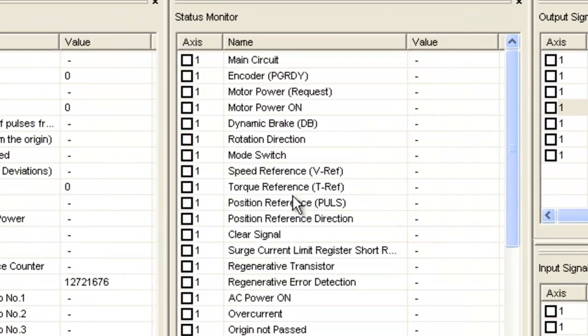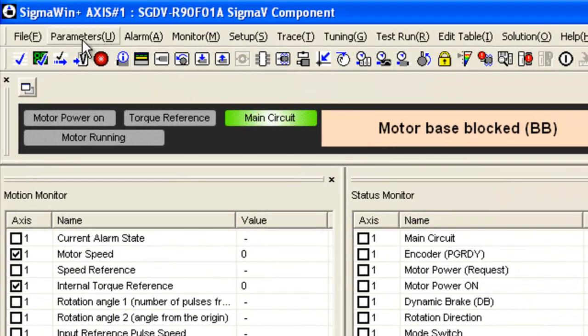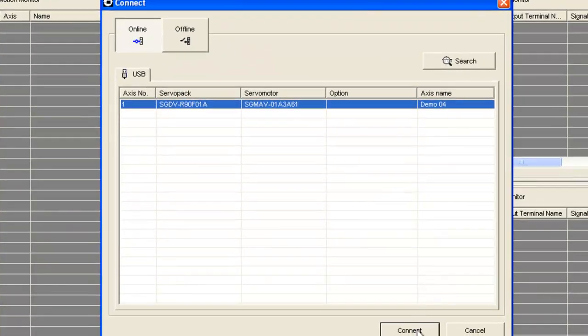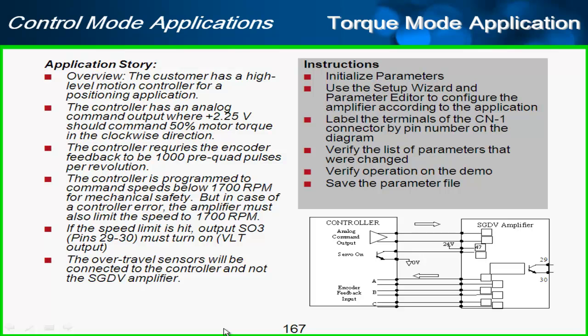My input status is not updated, so I'll reconnect — new file, reconnect, and connect again to this servo. Back to my application summary, there's one thing I haven't done: set the 1,700 RPM speed limit. There was no place to do that through the wizard, so I'll have to do that straight through the parameter editor.